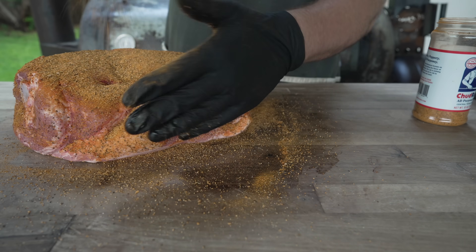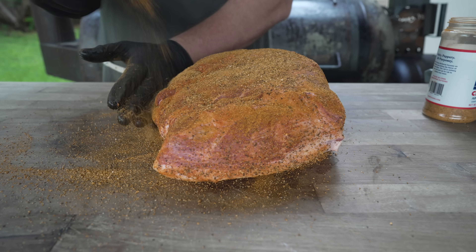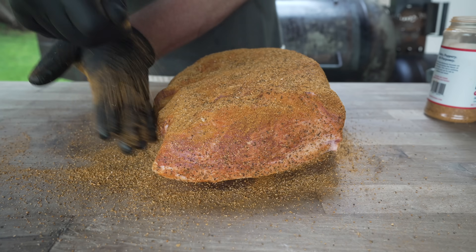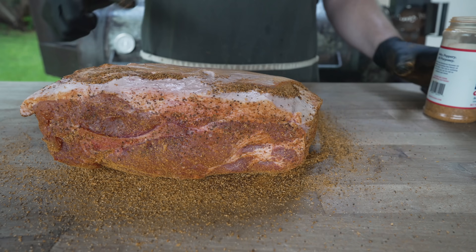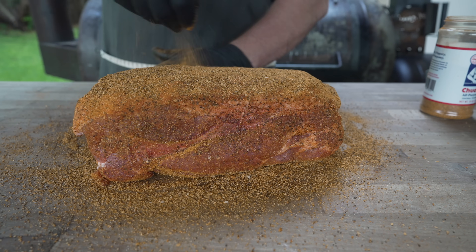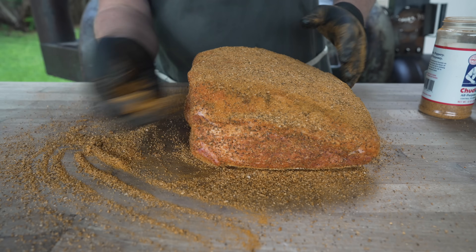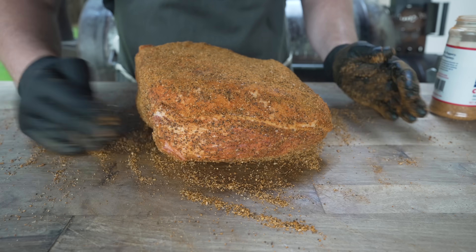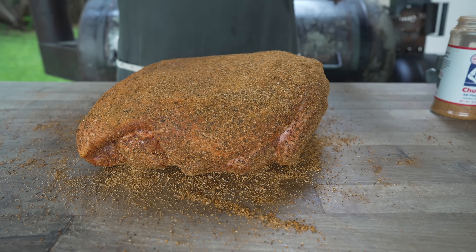I didn't do any trimming. I do not think it's necessary to do any trimming when it comes to a pork butt — all that fat is going to render down nicely, and if it doesn't, we can always pull it out when we're shredding at the end. So I'm just going to go all around, all sides, because you definitely don't want to forget the sides. Flip it over and hit that fat cap as well. I haven't cooked a classic pork butt for pulled pork in probably about a year. Always fun to get back to these basic cooks. I didn't use a slather — no problems with this rub sticking. That is looking pretty much perfect to me. Let's fire up the pit.